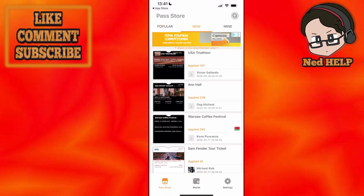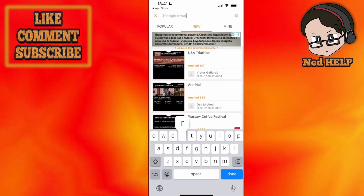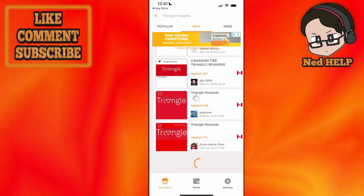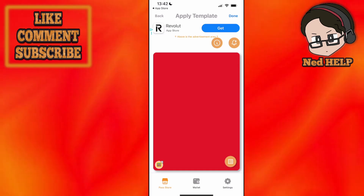From here, we will use the search bar and search for Triangle Rewards. It's going to show you some of the most applied templates for the cards. Select this one — applied 400 times.